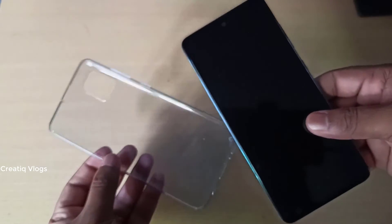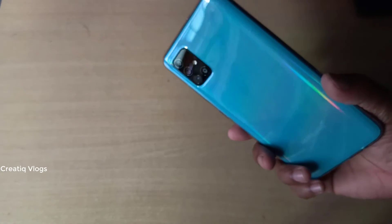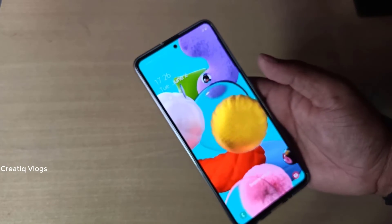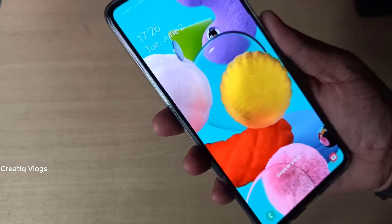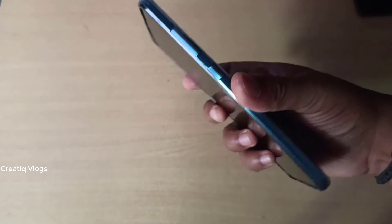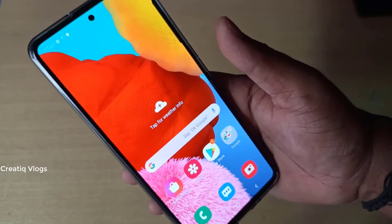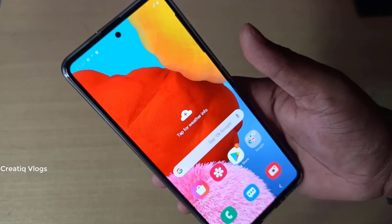There is a back cover included. It is very smooth with the camera. Every camera is very friendly. Hand care is simple. I will show you the camera quality and the positive feedback.